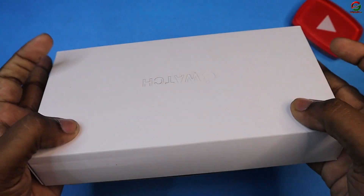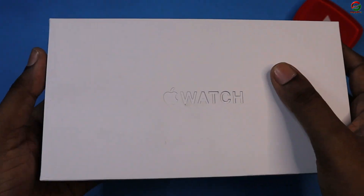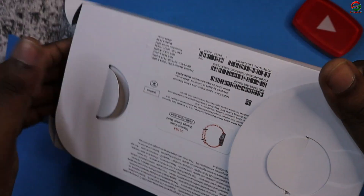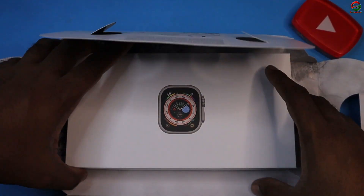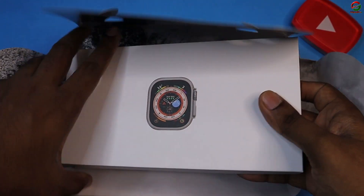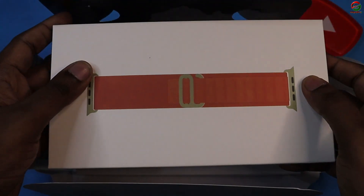Let's see this box. I will show you — it has the same Apple logo and watch on the box. Inside there is one box, then a second box, and there is also a strap included.